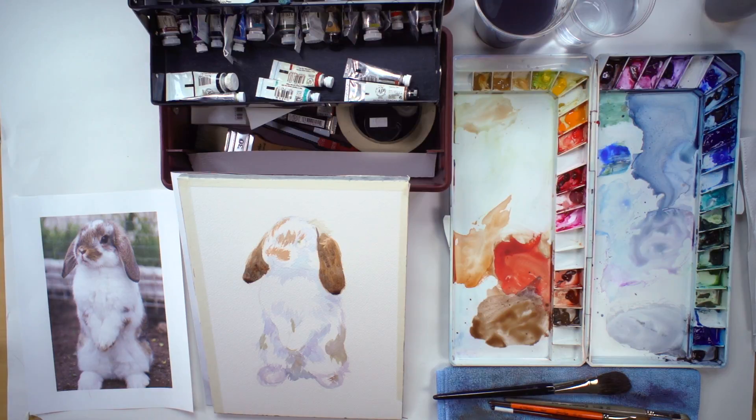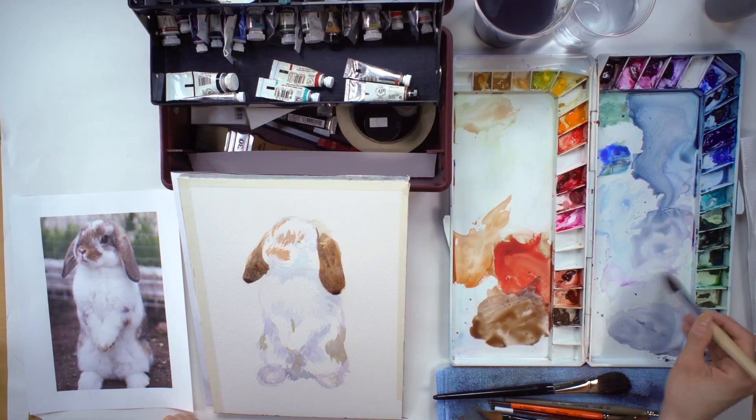So if you make a mistake, never panic. Always have some tissue paper or paper towel around and you can simply absorb it. I used the wrong brush and accidentally added some brown in there, but never panic, especially when watercolor is wet.